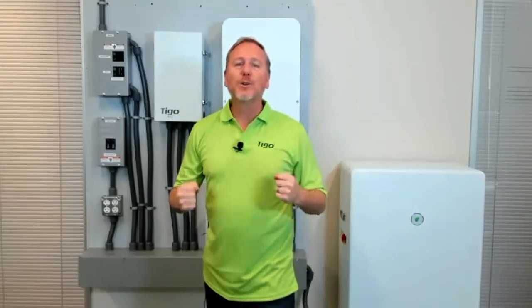Hello and welcome to Campbell, California, Tygo's headquarters here deep in the heart of Silicon Valley. My name is Greg Smith, I'm the technical training director for Tygo Energy, and it is my pleasure to introduce to you Tygo's Energy Intelligence Residential Storage Solution.